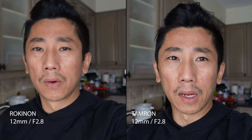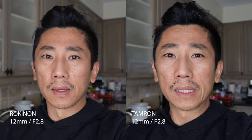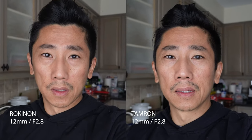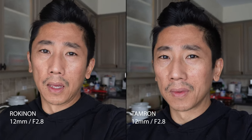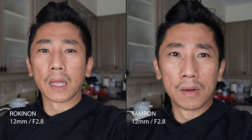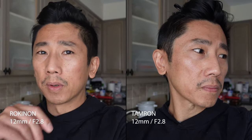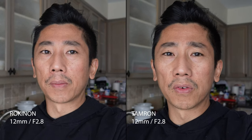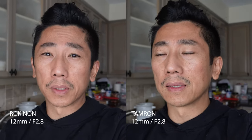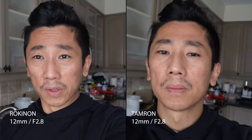The thing I'm most curious about is the colors — how they differ. My arms are outstretched right now at 12mm with active stabilization on. When you turn on active stab on this camera it crops in about 40%, which is crazy, but you need it because the stabilization on this camera is just absolutely terrible. That's one of the things I don't like about it.